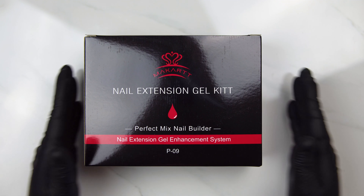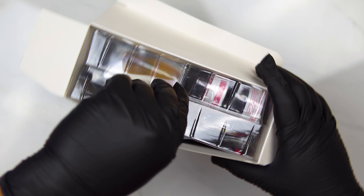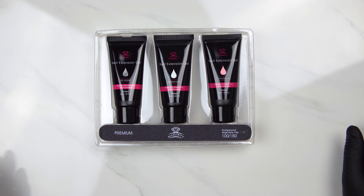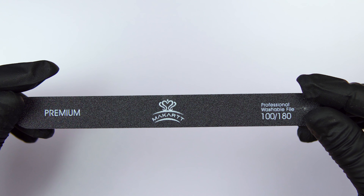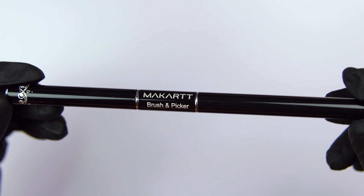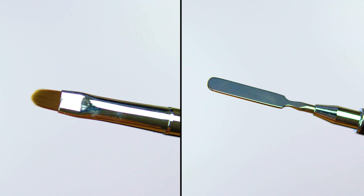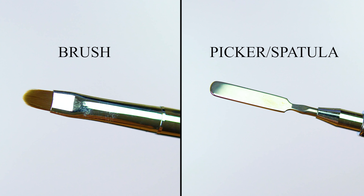Let's move on to the poly gel part of the kit. Let me know down in the comments if you've tried this kit out before and what you thought of it. Here's the poly gel portion of this kit and it comes with a 100 and 180 grit file. It also comes with a brush and picker and this is how the brush and picker look. Some people call this the spatula — I personally call it a spatula as well.